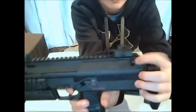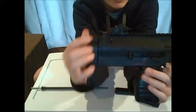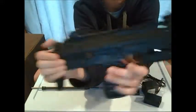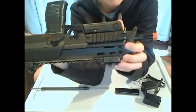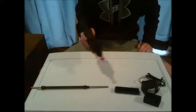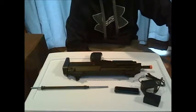You've got four sling mounts — one right here, one right here, one right here, and one up here. They're pretty sturdy — they hold the gun's weight, so they're pretty good.